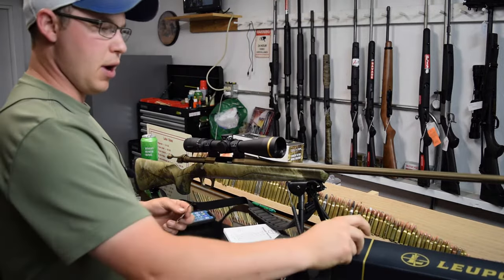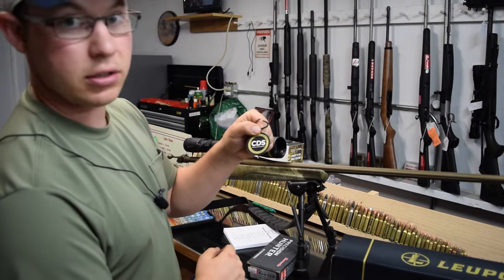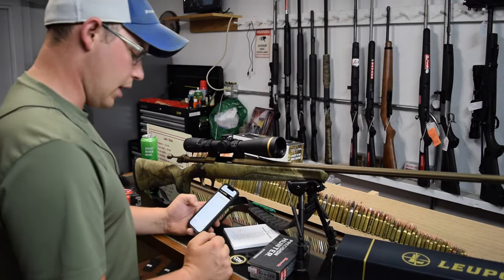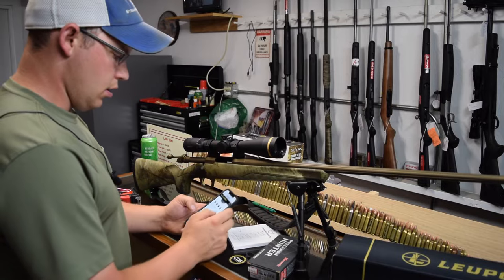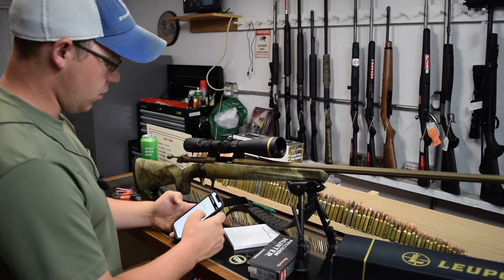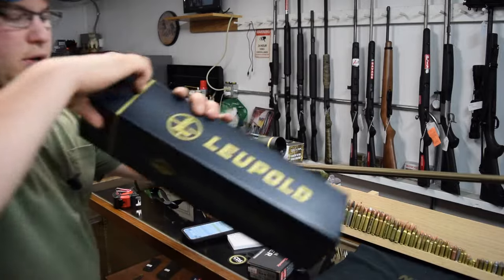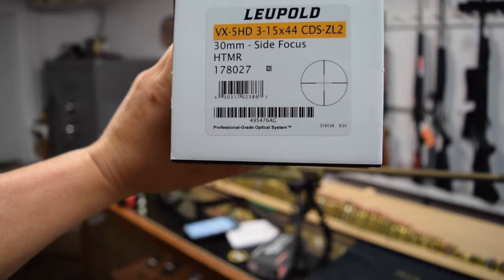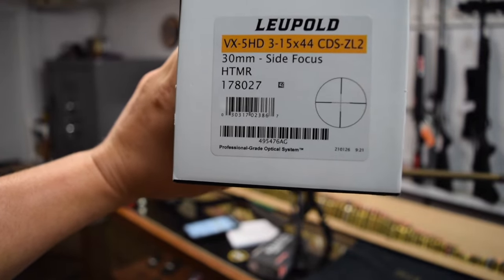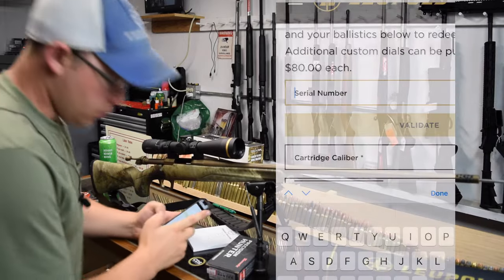To order the turret, inside your box on the scope they give you a free CDS turret. You'll need to go online to leupold.com/cds. What you're going to need is the caliber and the serial number. You'll find the serial number on your box - it's the bottom tagline, that bottom number right there.